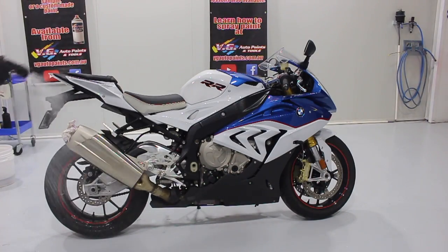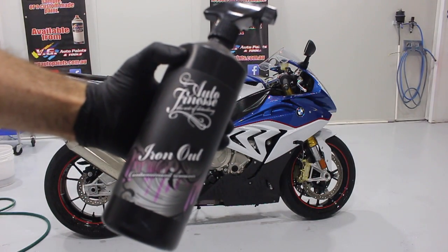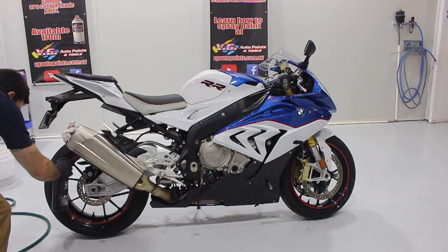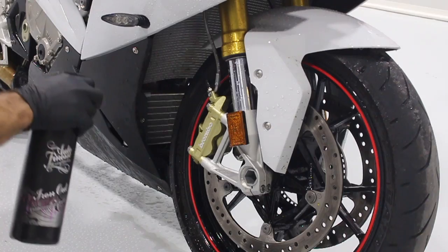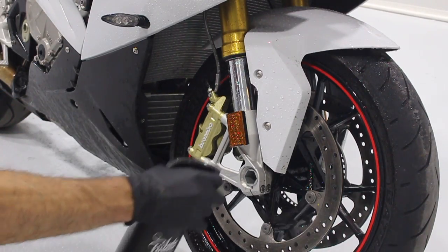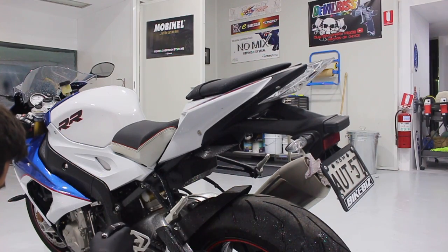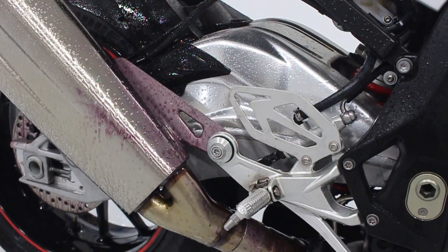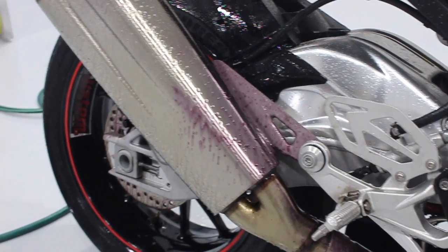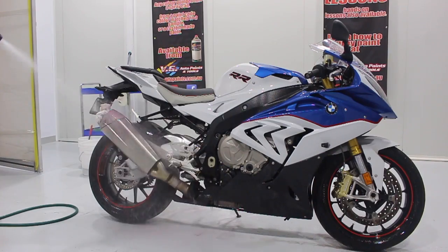I'm going to give the bike a rinse, then spray some deionizer — this is Auto-Finesse Iron-Out. It's a great way to remove brake dust, iron particles, and other contamination from the vehicle. Just spray it on, let it sit for about 5 minutes, then wash it off with water. You'll see the product starting to turn purple — that means it's doing its job, releasing all the iron particles from the surface so you can just wash it off.